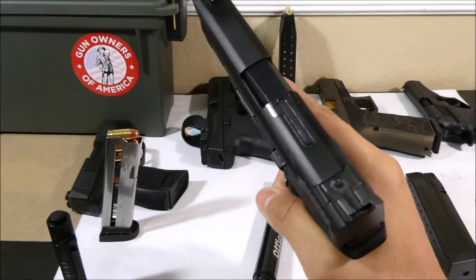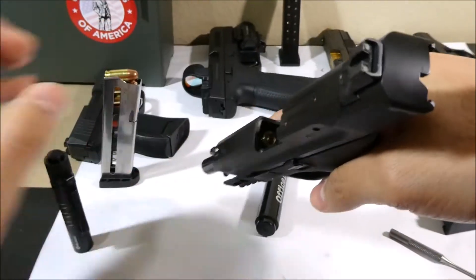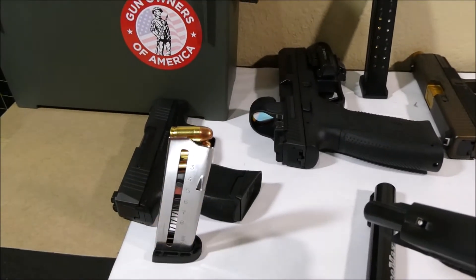It's important to keep in mind that rounds may be located in both the chamber and the magazine. I'll show you what it looks like when there's a round inside of the chamber — you can see that — and that's what it'll look like with rounds in the magazine.